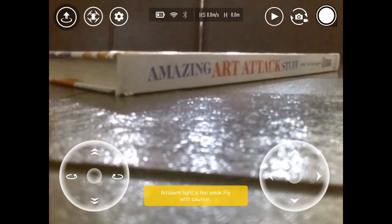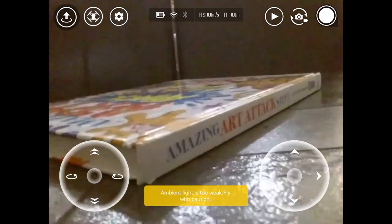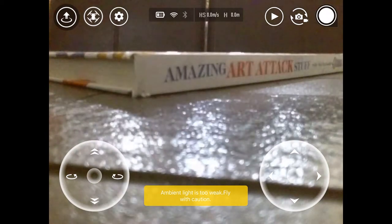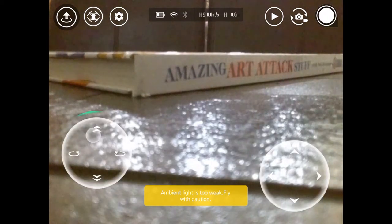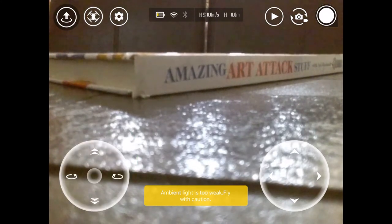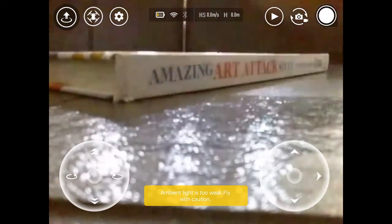So guys, this is how Tello looks like. I'm taking the video right now of Tello. In this application — the Tello application — you can find this one is the one responsible for moving it. And the one on the left side, these are for up and down. And this one turns around — if I move this, it turns around like this. It's not working right now because I didn't operate it yet.